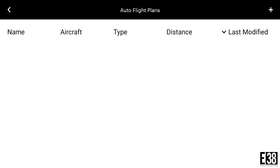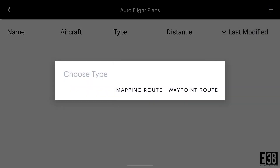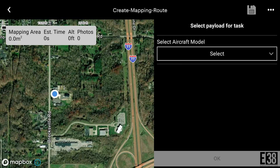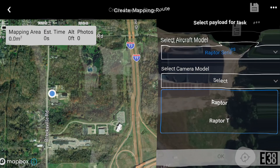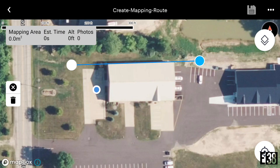Selecting the plus button in the top right corner will allow us to import or create a flight plan. I'm going to create a mapping route and we'll select our aircraft model, then tap and drag the area we want to map.